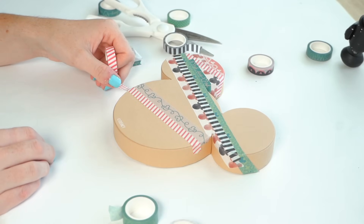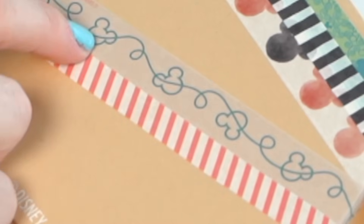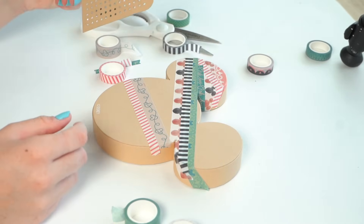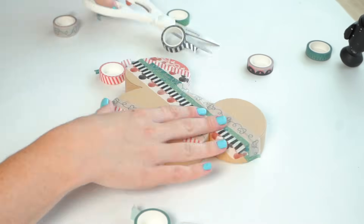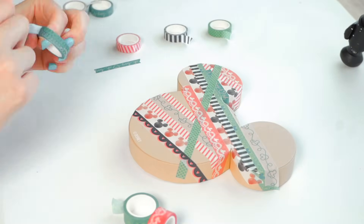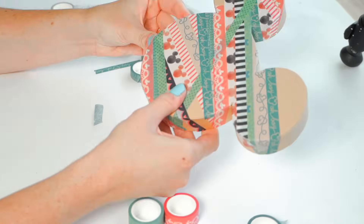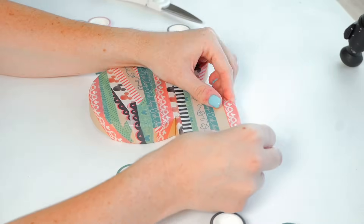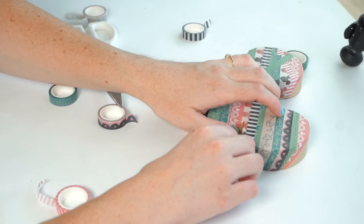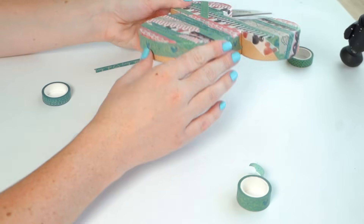This is definitely Christmas themed — it has to be because it's red and green with what look like Christmas lights. It's definitely a holiday thing, which is why they included the tags — this has got to be a gift thing for Christmas. I'm going to be honest, it feels like a bit of a waste of washi tape and I feel like this paper mache thing would look much cooler if I was painting something on it. Is this a craft you would do? Because I genuinely have never thought about doing something like this before. It is quite therapeutic, I will say. I'm nearly done mummifying my Mickey Mouse face.